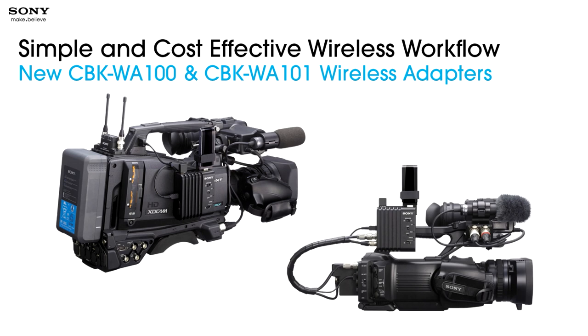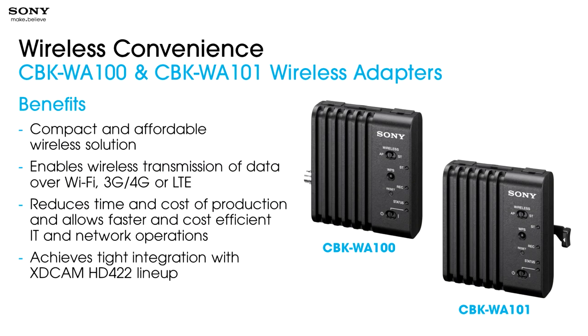Now we'll branch into the concept of wireless. When we think about workflow, many people think of it as only what happens in the post suite — how do I get the file from this format to that format? But workflow is the entire package, from when you capture images out in the field to how you get them where they're going. We have two models: the CBK WA100 and CBK WA101. These are compact and very affordable wireless solutions at roughly $1,500 street price. They enable wireless transmission of field-captured data over Wi-Fi, 3G, 4G, and LTE, reducing the time and cost of production and allowing faster, cost-efficient IT and network operations.